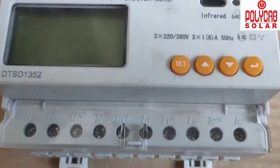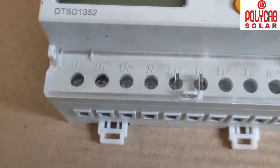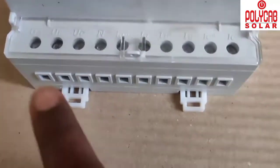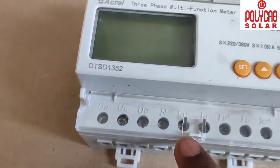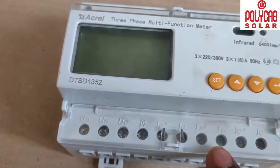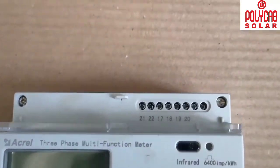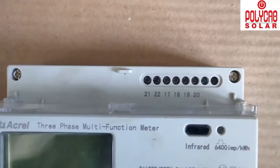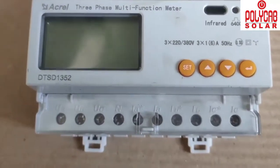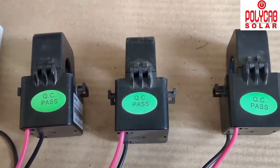This is the zero export device, used for export control in Polycab inverters. The connections are UVA, UB, UC and neutral — these are the three-phase supply inputs. We also need to connect the 21 and 22 ports, where the communication cable from the inverter connects.